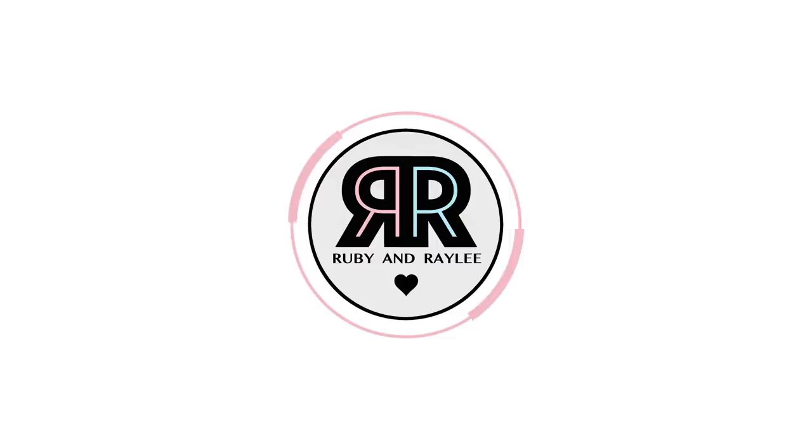Hi everyone, it's Ruby and Rayleigh and welcome back to our channel. Today we're testing some viral drawing hacks and hopefully showing you some cool DIY doodling tricks that you can do at home when you're bored. We've done a lot of these videos before — a hairstyle one and a general art one — and we both love drawing, and there are lots of doodling hacks going around so we wanted to try some.